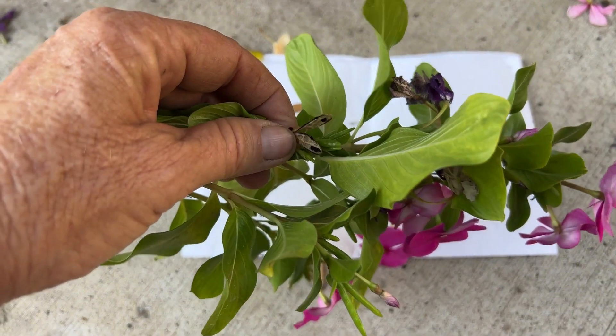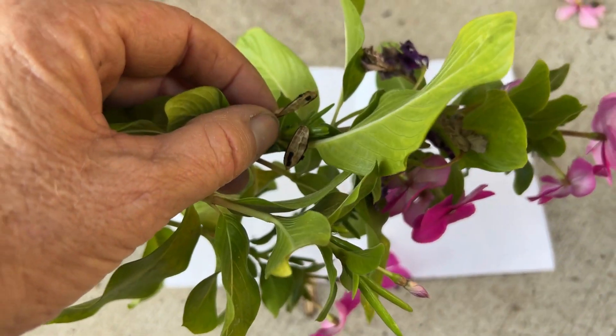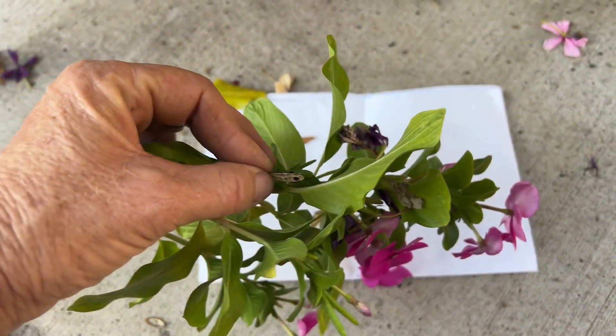Or if you prefer, you can just cut off the pods and save them in an envelope. This one's pretty mature so it looks like these seeds are just gonna fall right out.